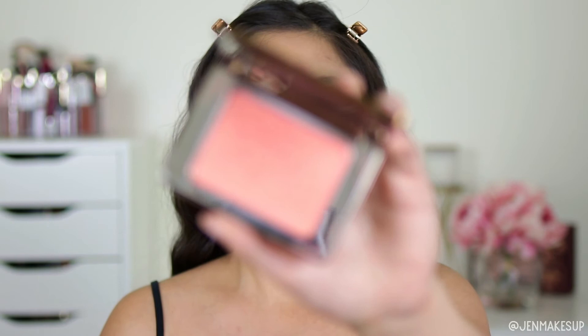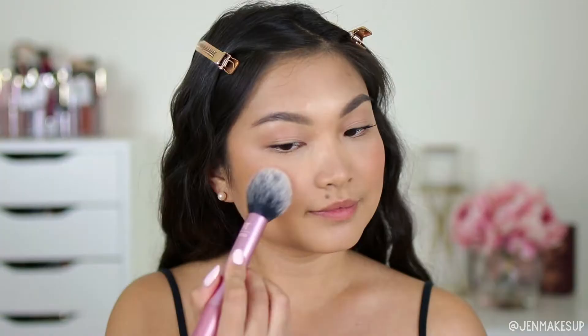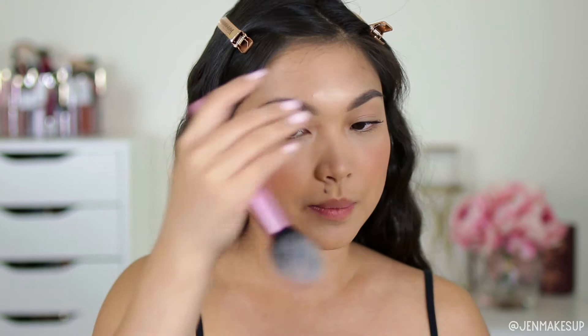Next, instead of going in with your traditional highlighter, I like to go in with a more shimmery blush. This is the Natasha Denona Dual Glow in Alba. It is one of my favorites, and instead of going to town with it, I just dust it super lightly over where I had the blush. This will just pick up a little bit of the light without looking like I'm sweaty or glazed on camera — because that's not natural.